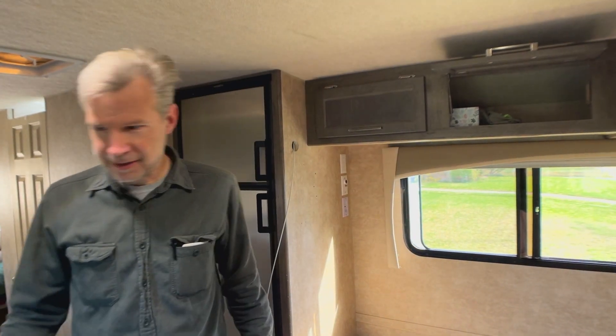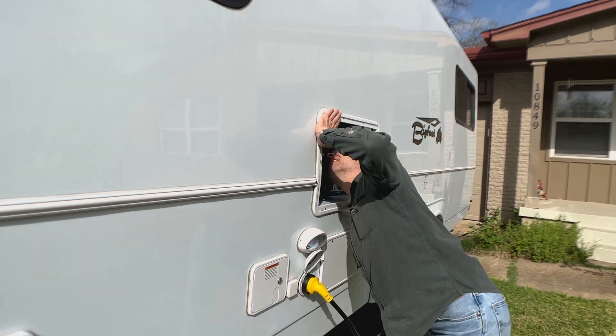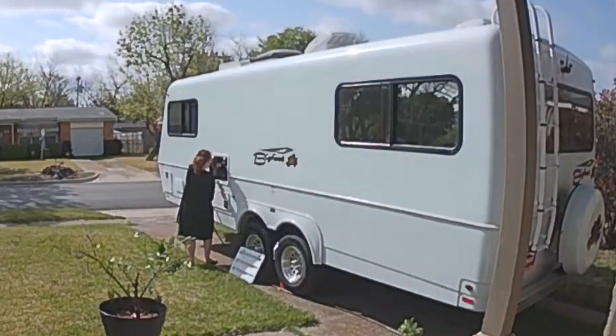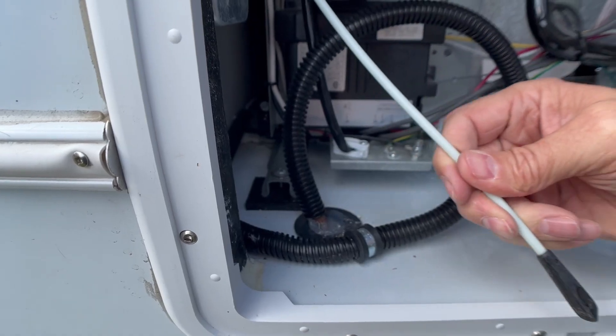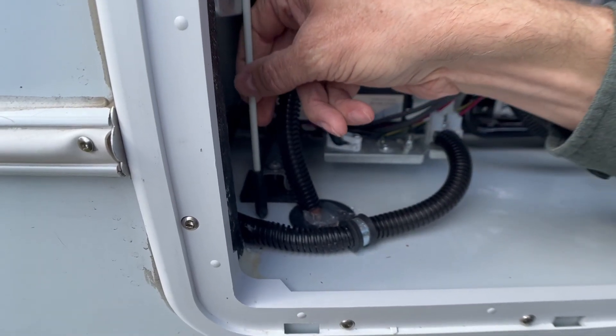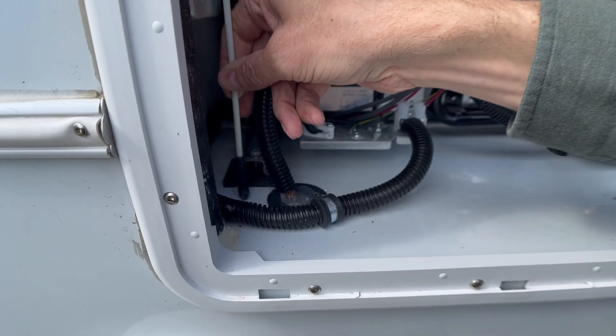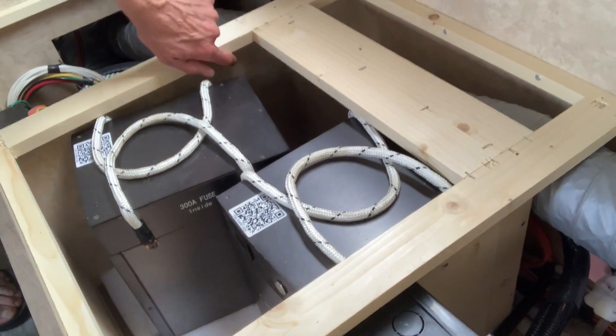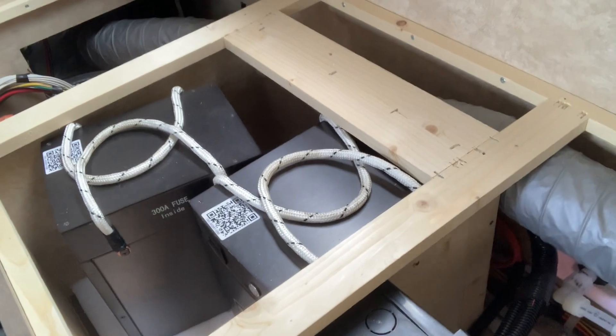I went outside to find the wire path. We got it strung down through here and it's going to go through a hole right there and down into that compartment. Then I'm going to get the cutout done here to run my wires through.